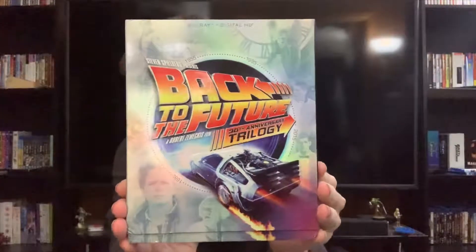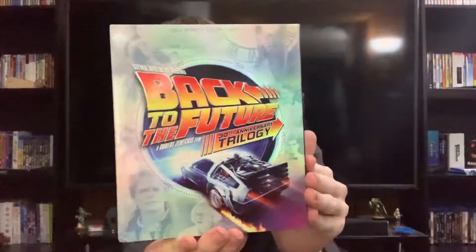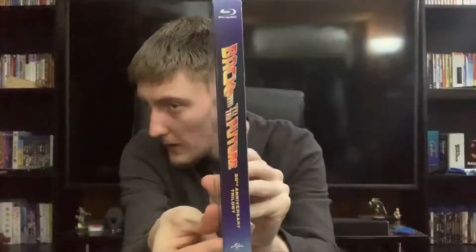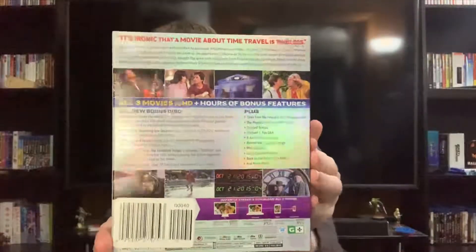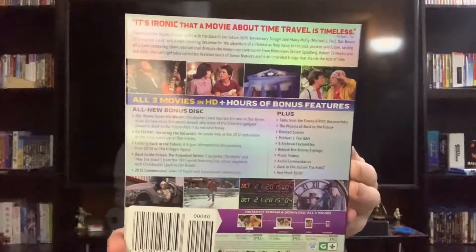Here we have the front, the slip cover, a nice shot of the DeLorean. Here's the spine and the back.